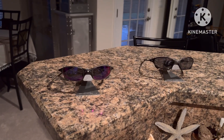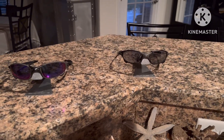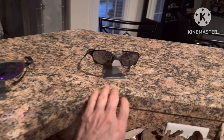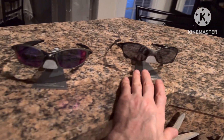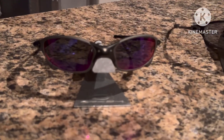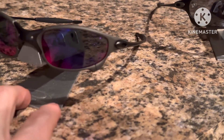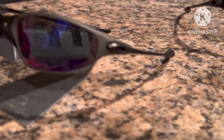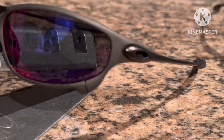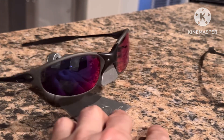We finally got everything dialed in here. We've got our two pairs of TiO2 variants, again courtesy of Zach from Oakley Forum on eBay. The pair on the left is the most significant — the TiO2 variant with the polarized positive red lenses, factory-etched, only four sets produced. That's a nice frame to have them in for sure.